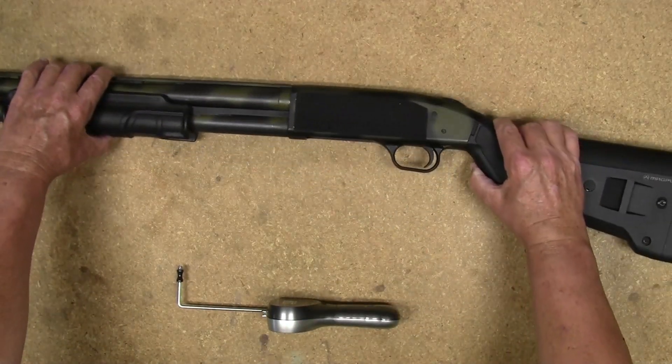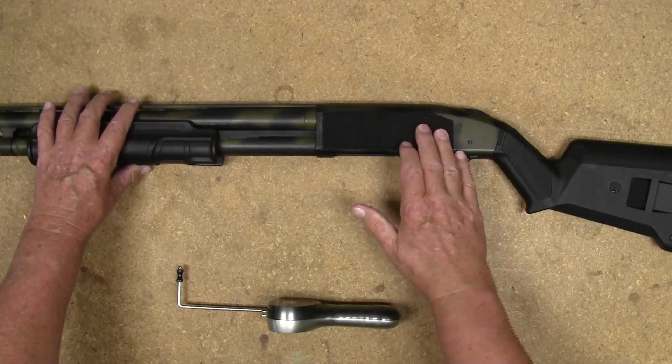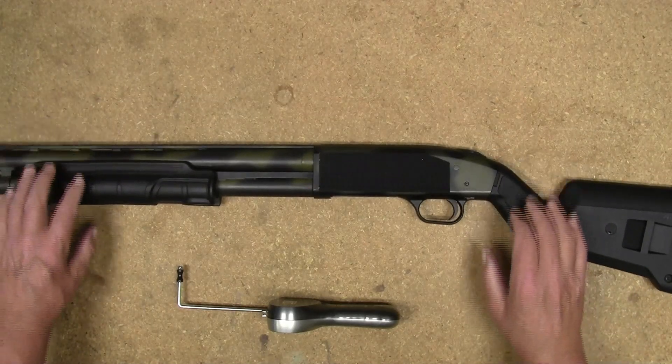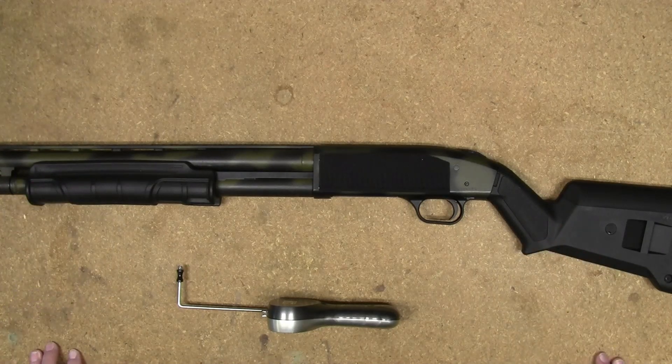I love the trigger in this thing, and that is a bone stock factory Mossberg trigger — I have done no work to it whatsoever. So that's all I got for you today on this Trigger Pull Thursday. Thanks for watching and we will talk to you later.